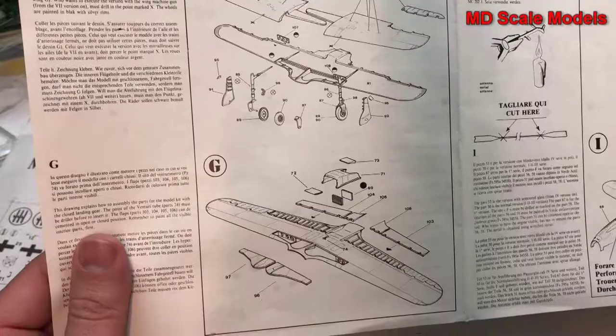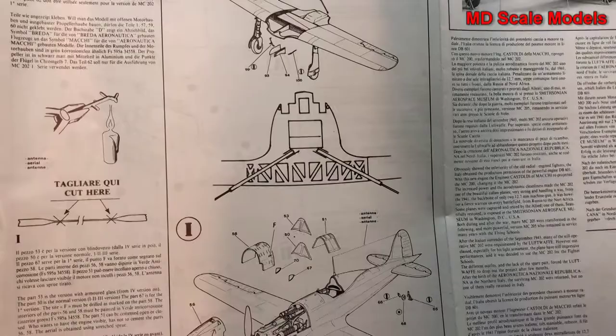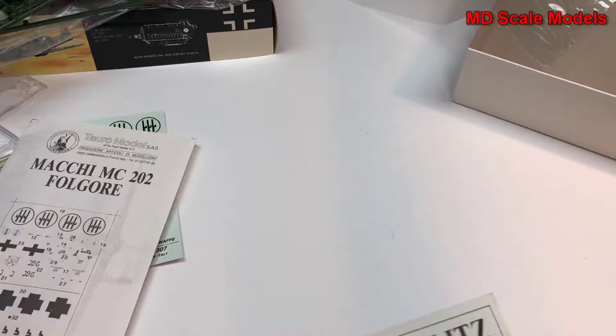There are instructions to fill some of those holes. The landing gear goes on, flaps go on, then the wings are attached to the fuselage, as well as the tail and propeller. And then finally the canopy.